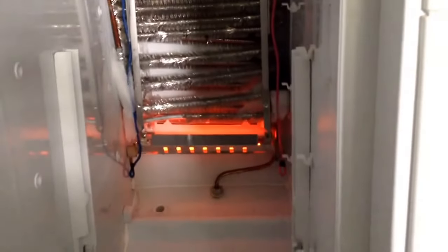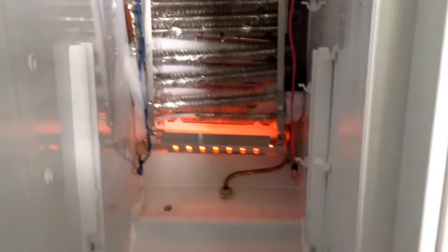Hi folks, this is Rich from Western Appliance Repair. This is a GE refrigerator and this is the defrost heater turning on. I'll go over the defrost operation with you.